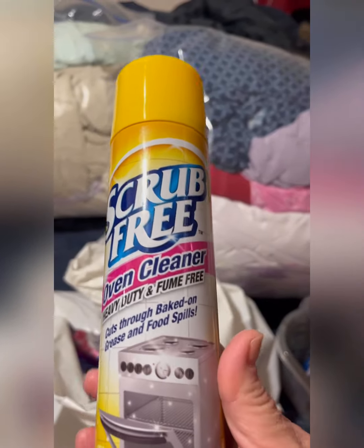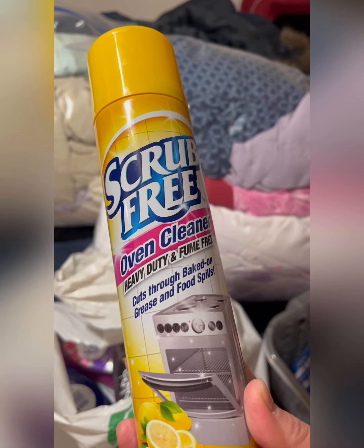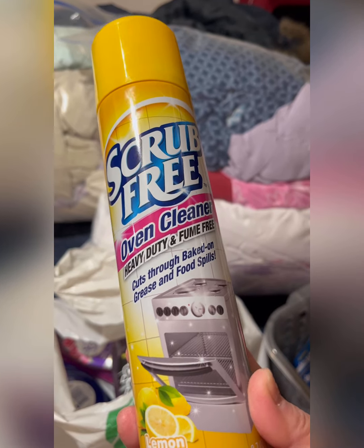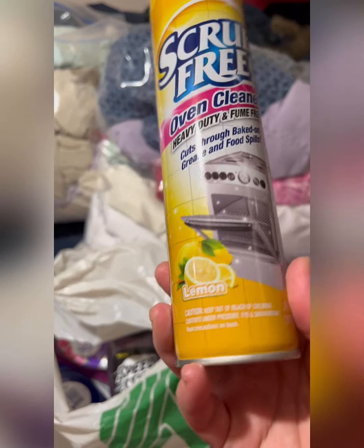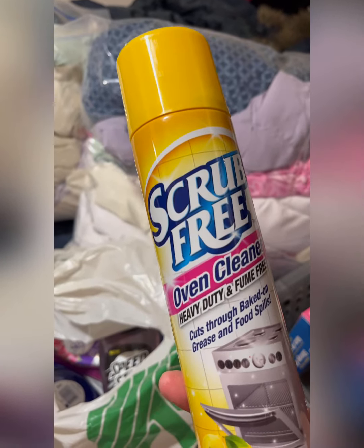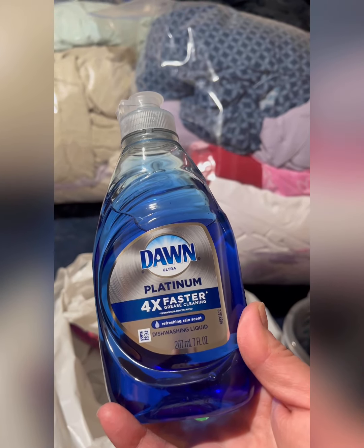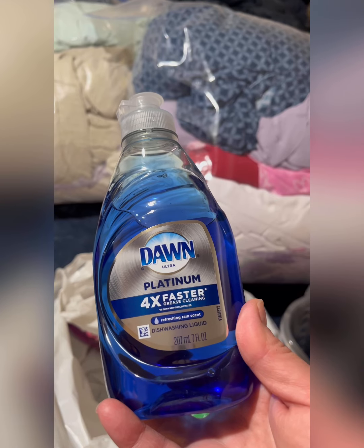I grabbed Scrub Free oven cleaner — heavy duty, fume free, cuts through baked-on grease and food spills. It's lemon scented, 9.7 ounces. We'll see how it goes!